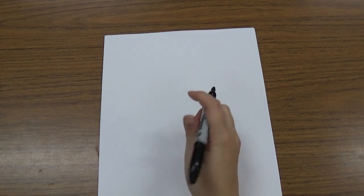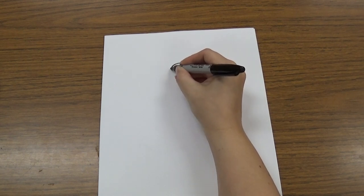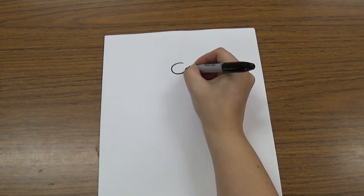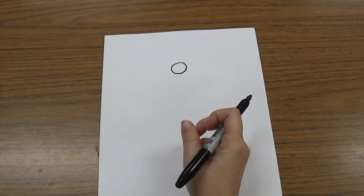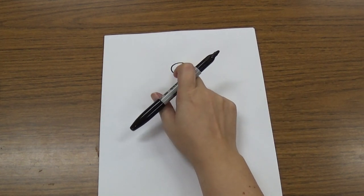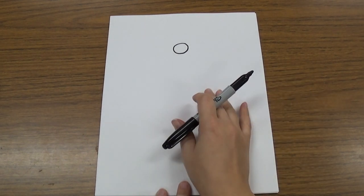We're going to draw a dragonfly. The first thing we're going to do is draw a circle for his head. It's kind of an oval-y circle, so if it's not exactly a perfect circle, that's okay. We're going to draw it at the top of our paper right here, so we have plenty of room to draw his body and his wings.